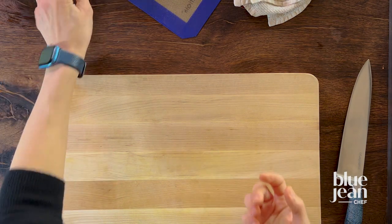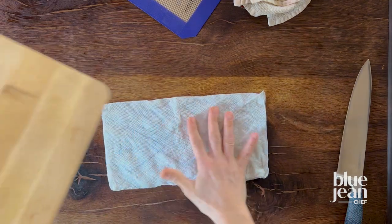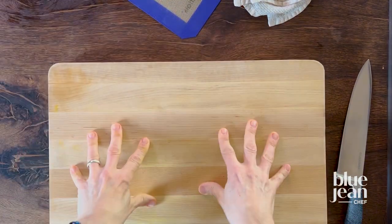The easiest way is just to grab some paper towel, wet it, wring out any excess moisture, and then pop that down on the counter flat, put your cutting board on top, and now it's stable.